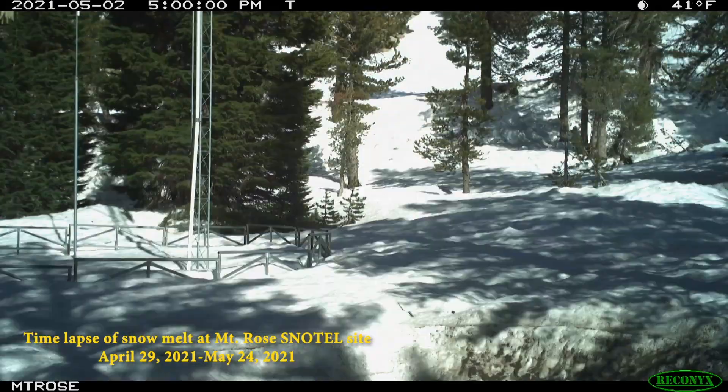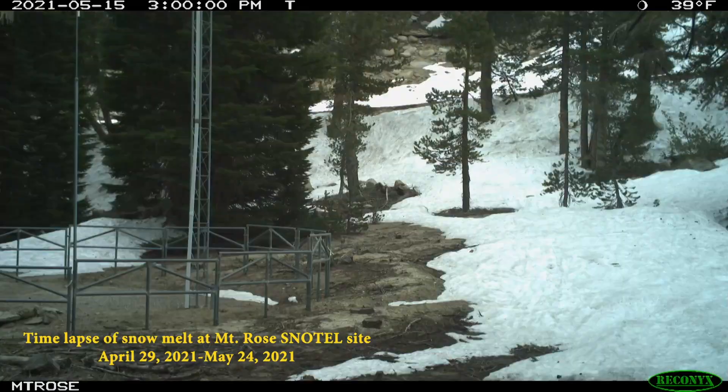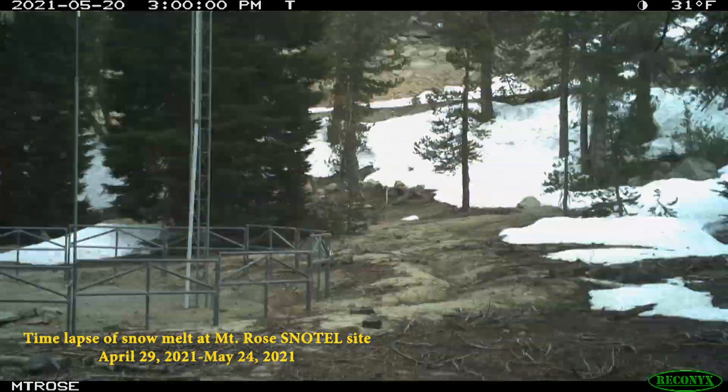Thanks for your interest in the snow survey program. Here in Nevada, we live in the driest state in the country and we really depend on that snowpack, so if there's anything that we can do to help you out, please contact your local field office. Thanks a lot.